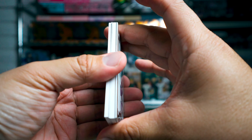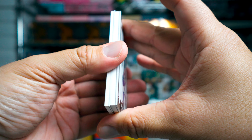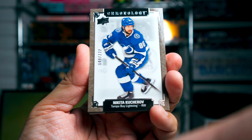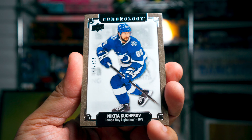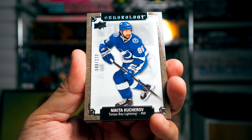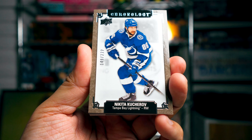It's a thicker pack because we got one, two, three, four cards. Our first card is Nikita Kucherov — great player, however an injured player, so that's kind of sad to pull. Still a Stanley Cup winner, so that's cool.